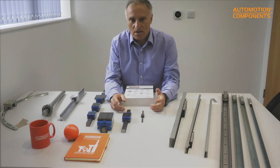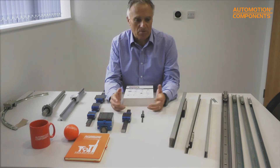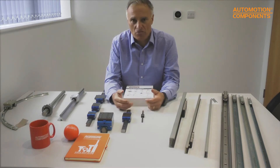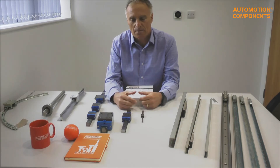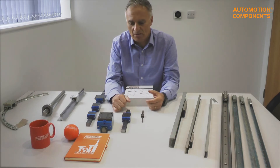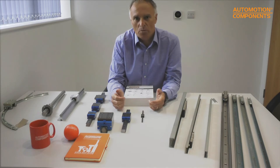There are about eight different ways of moving things in a linear situation, and the question is how much you want to pay, how accurate you want it to be, and how much machining you want to do to the mounting surface. When people think about linear guideways and linear rails, they generally think about these recirculating ball units, which are typically used for machine tool purposes.